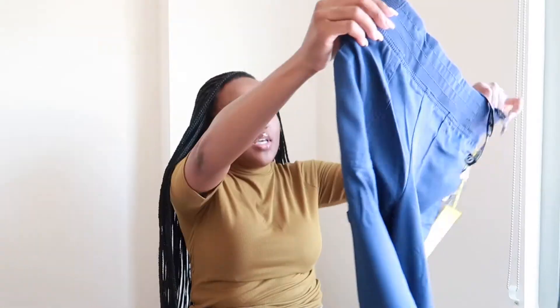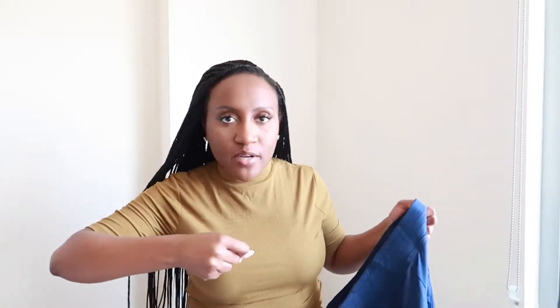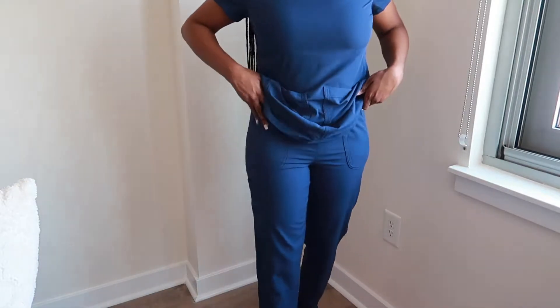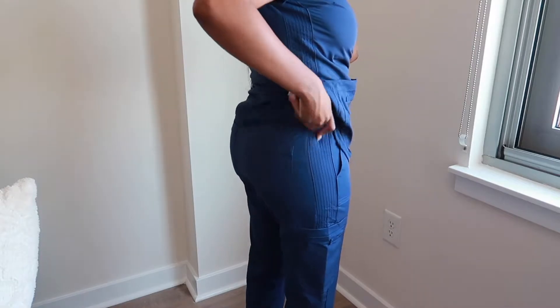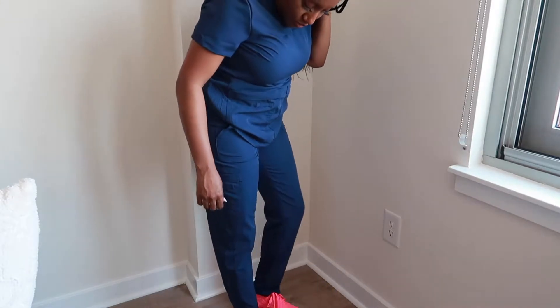These are the pants, and I already like this waistband. It has hidden strings on the inside, so when you tuck your shirt in you don't have to worry about the string showing or when you tie it tight it looking like it's tied tight — with the hidden waistband you can cinch it and it doesn't show. In the front it's smooth and clean, and in the back it is elastic but it doesn't look like a big dramatic elastic waistband. Compared to my other scrubs, this is day and night.